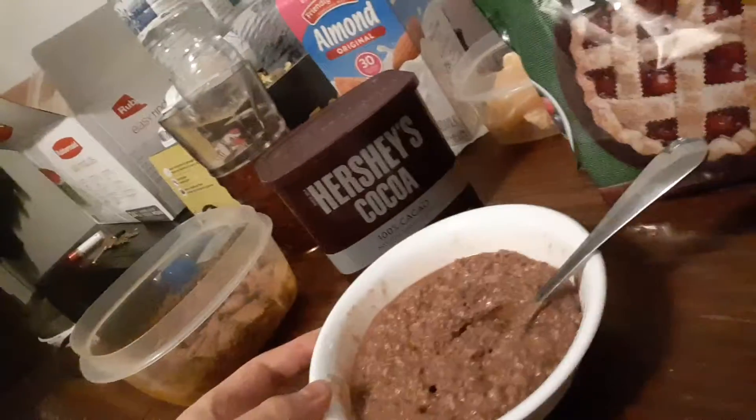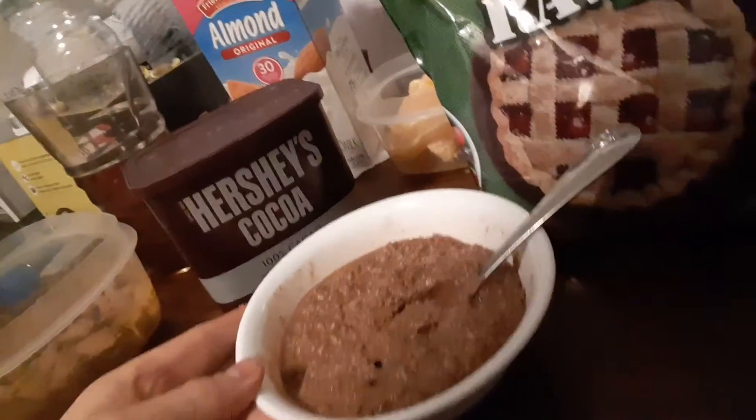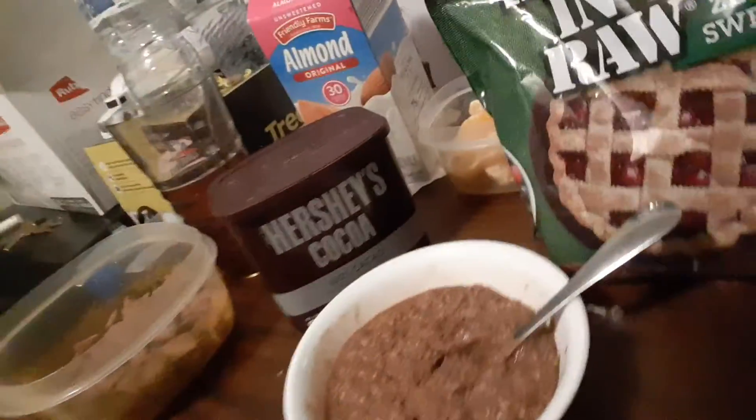Hey, what's up? It's Levi again. I have some chocolate oatmeal. Now, this is a healthy version of chocolate oatmeal.